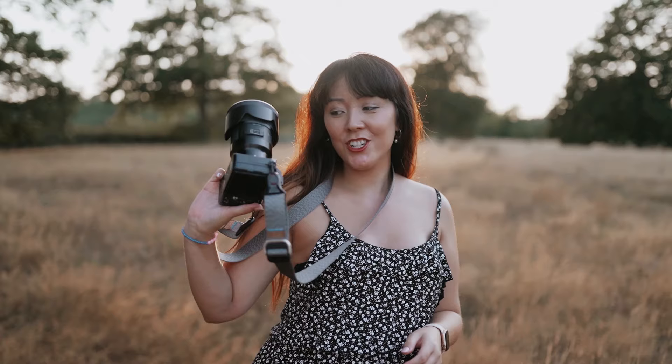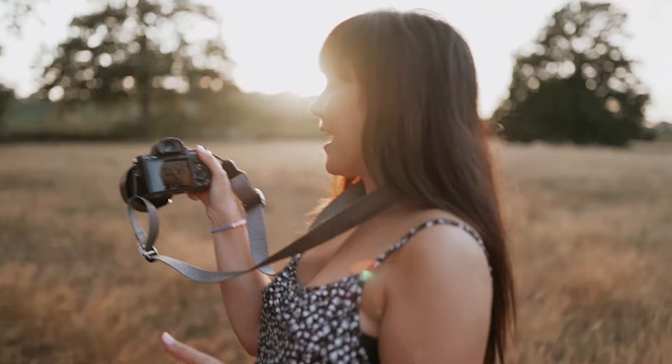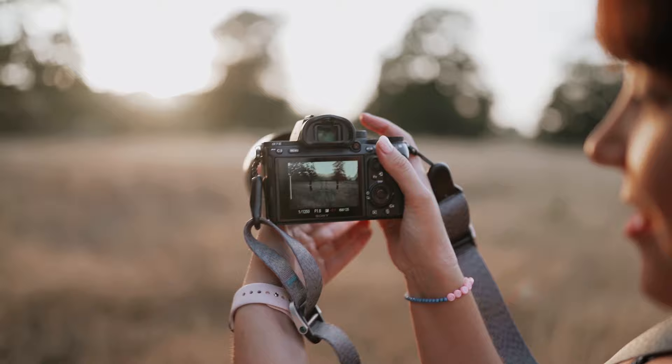I'm shooting today on a 50mm lens, 1.4 Sigma Art. I'm also shooting in aperture priority. This is a game changer when you shoot mirrorless because you can see exactly what you're shooting — the exposure in live time. So you're not really going to miss a shot and you know the results you're going to get every single time.